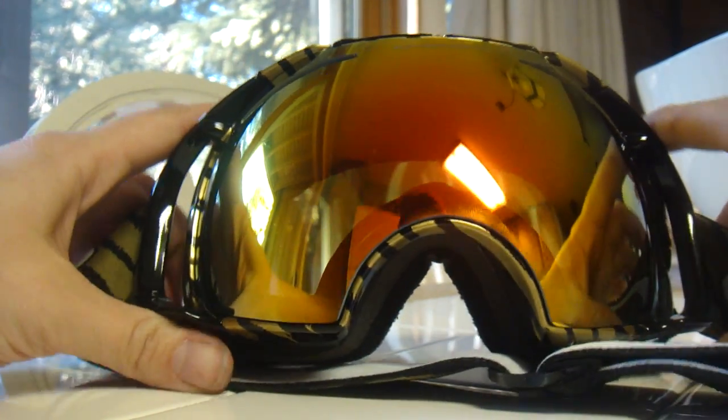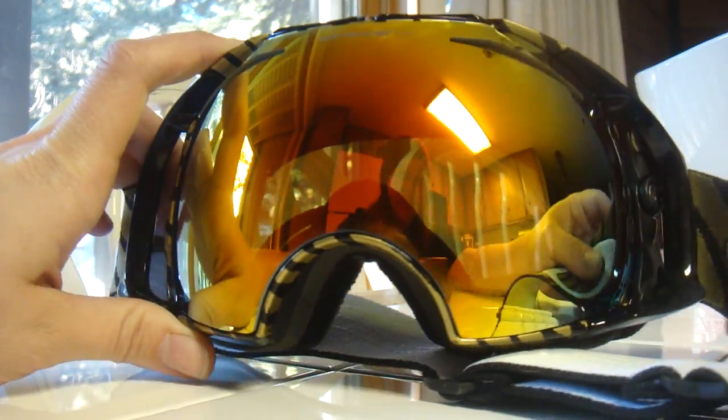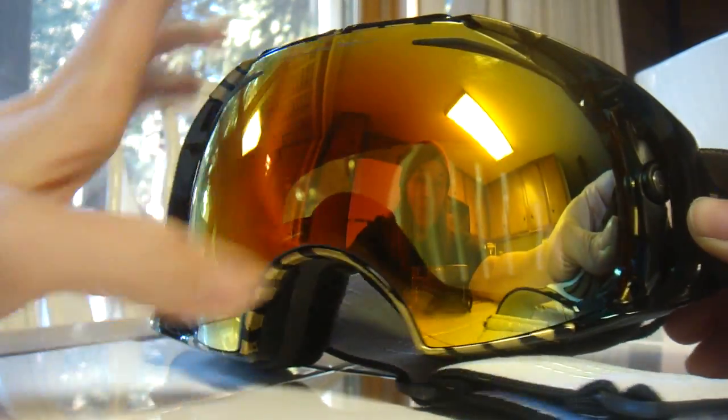This is the Oakley Airbrake Goggle with quick lens release. I'm going to show you how to change out the lens in case you want to use another lens on the mountain.